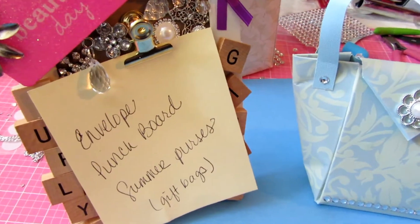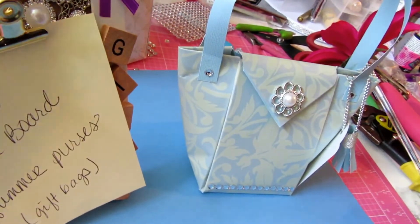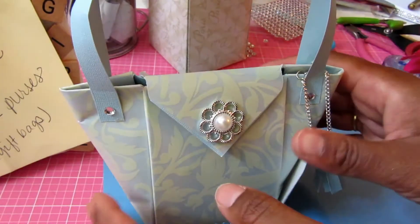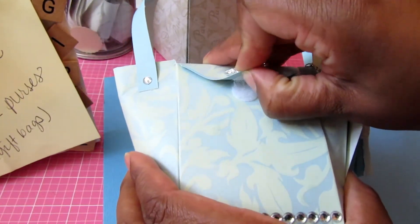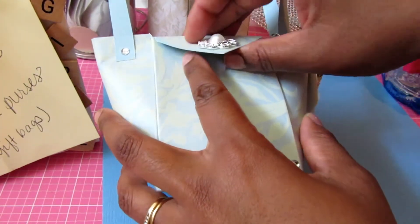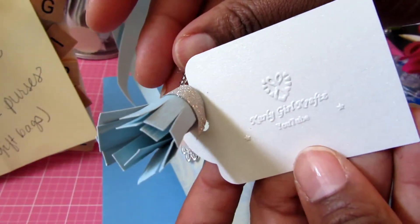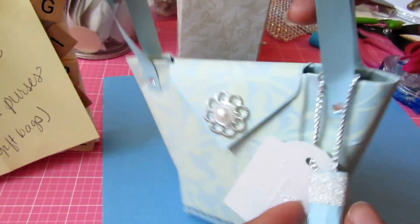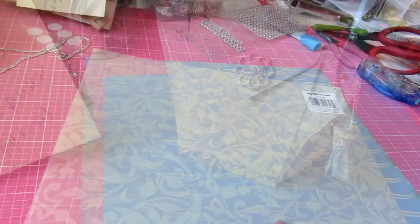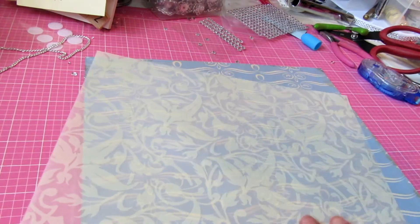Hey craftingistas! I have an envelope punch board tutorial today. My cousin was making these purses and asked if I had tried any. I'm kind of a gadget girl - I have to have something to want to make it. I didn't have any object motivating me to make purses. A friend also asked about the envelope punch board and said they didn't need it since they weren't making envelopes - but there's so much more you can do with it than just making envelopes.